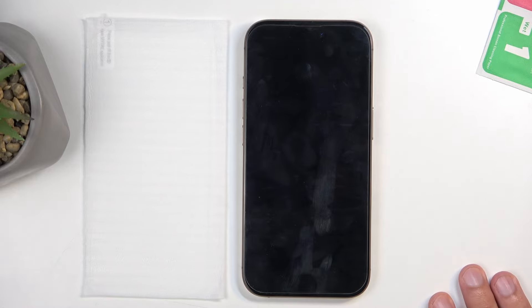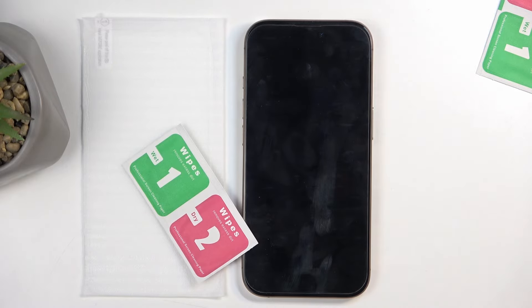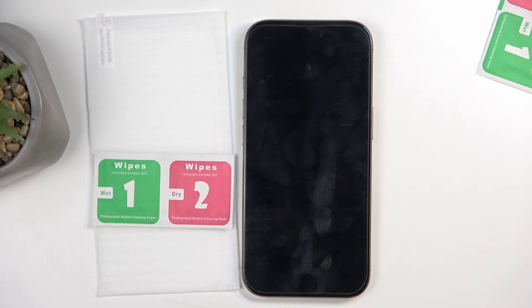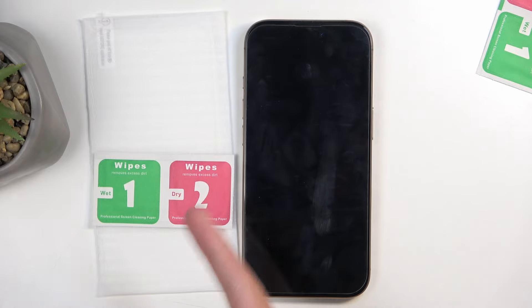With your tempered glass you should also get a wet and dry wipe. You can use those to clean off your display — the wet one has an alcohol solution in it, so it gets rid of any finger oil and generally cleans the display well. Once you've cleaned it, dry it up with the second one, the dry wipe.